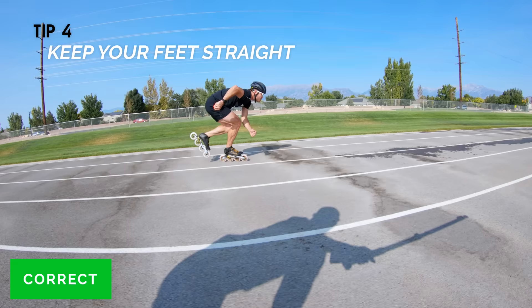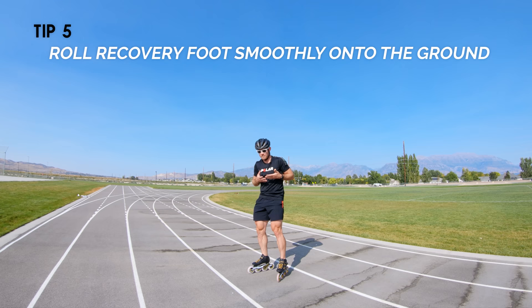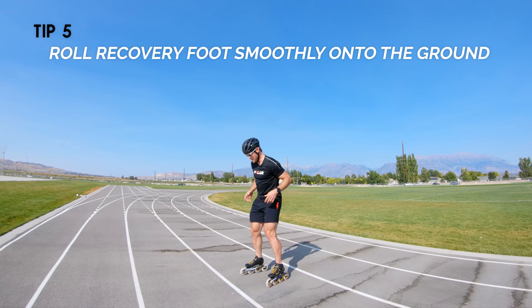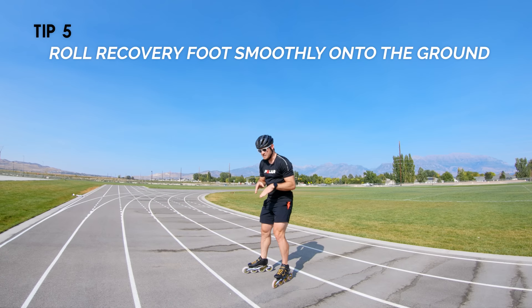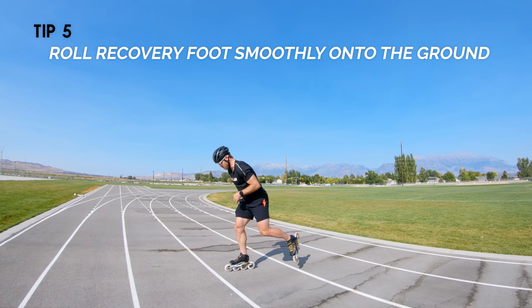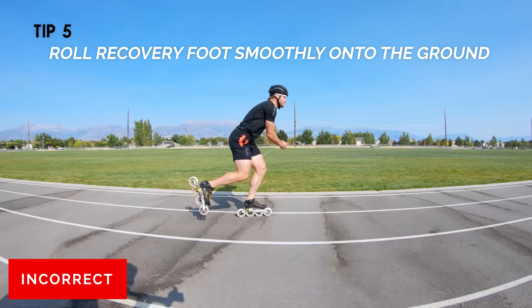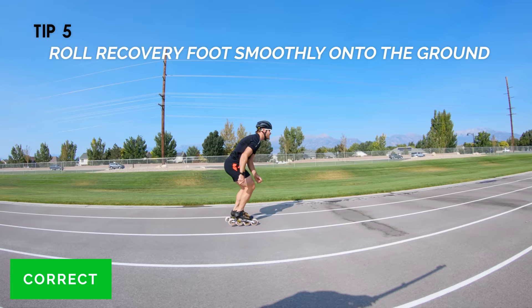Last but not least, tip number five: roll your recovery foot into the stroke. As you set that foot down coming from recovery back onto the ground, don't be abrupt — be smooth and gentle and try to maintain all that efficiency and carry your momentum forward. Oftentimes people push, bring the foot over, and then stomp down really aggressively, killing their momentum. You want to think about rolling your skate into the ground, starting with your front wheel and then finishing with your back wheel, smoothly transferring that momentum from one foot to the other. As you can see, stomping brings the foot underneath and throws the timing of the entire stroke off — all the speed you create by pushing can't transfer effectively into the glide. But when done correctly, you get this nice forward flow, and every bit of momentum is conserved and transferred from skate to skate.